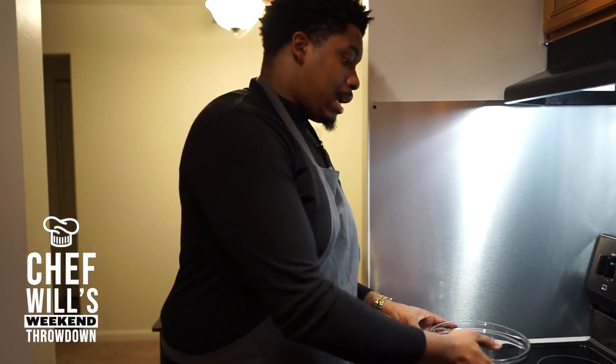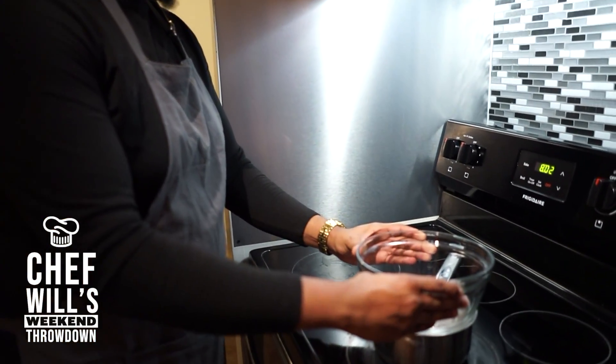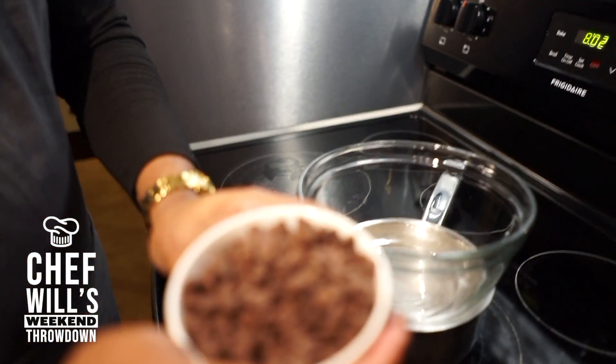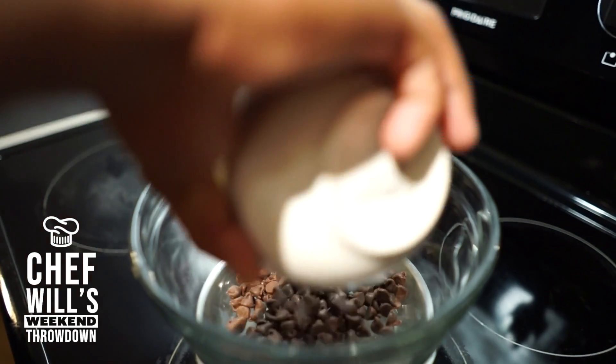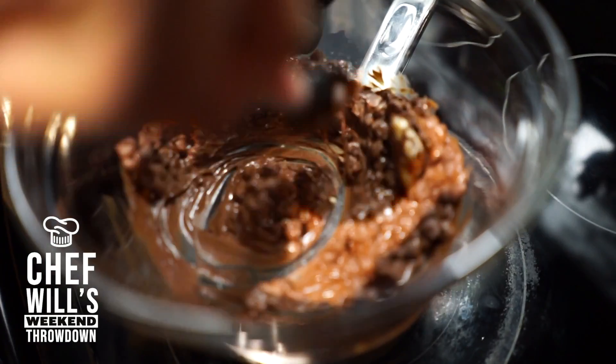Now it is time to melt our chocolate. What I will be using is a glass bowl to melt the chocolate over the stove.